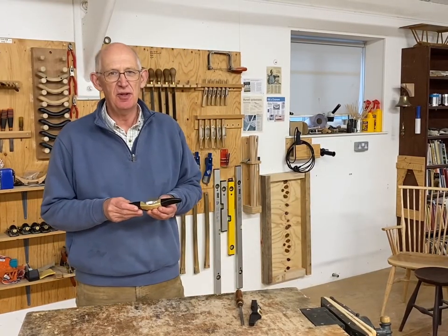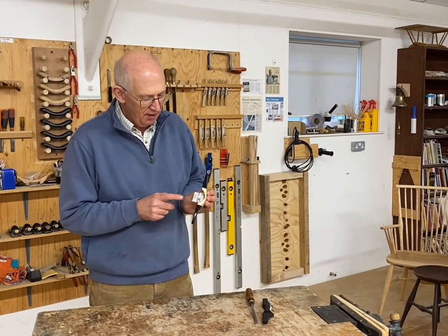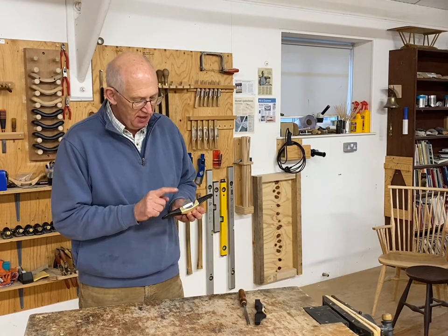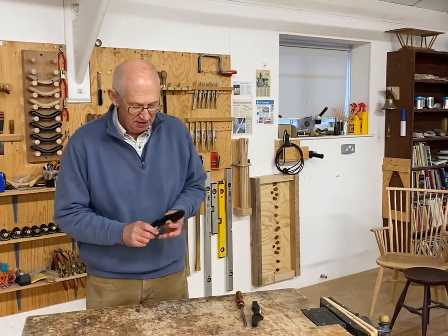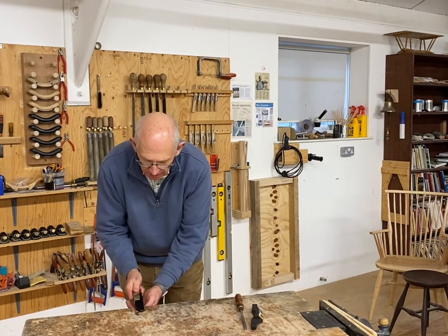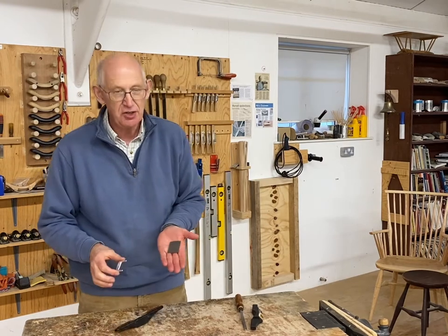When you do need to sharpen the blade, the first thing to do is to take the blade out of the tool, and the blade is held in with a wedge. To get the blade and the wedge out, turn the tool over and tap it a few times on the bench, and the blade and the wedge should slide out.